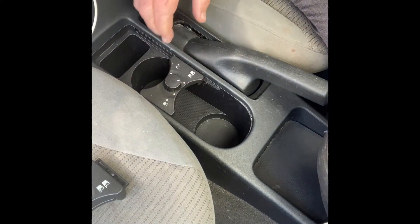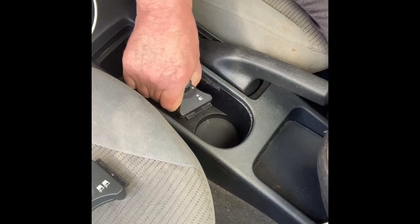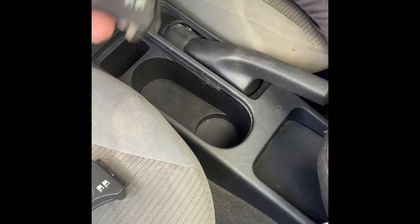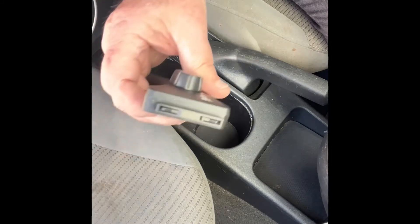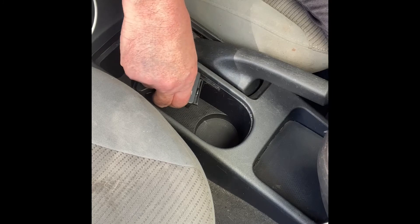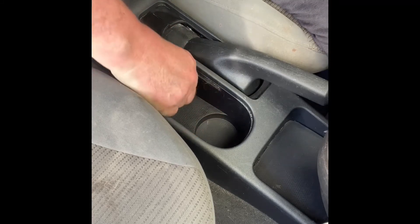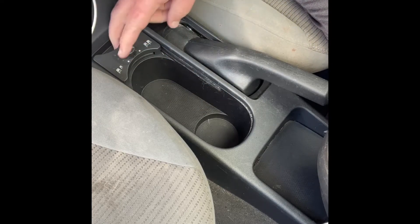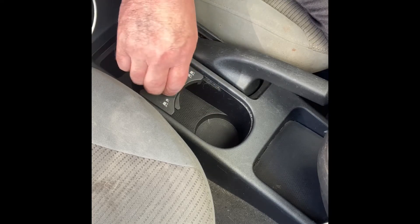All you have to do is grab this thing here and just twist it and it pulls right on out. It expands these right here and pops right on out. To replace it, put it in here and twist it back into place. And there it is — this one works just the way that it's meant to work.